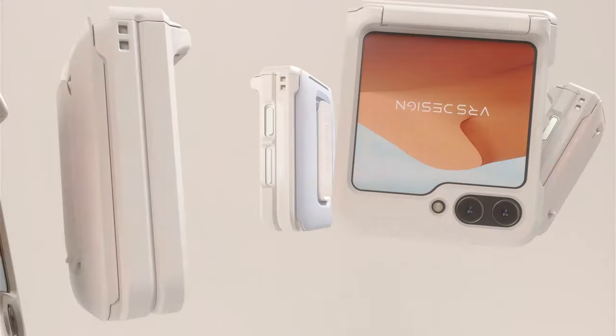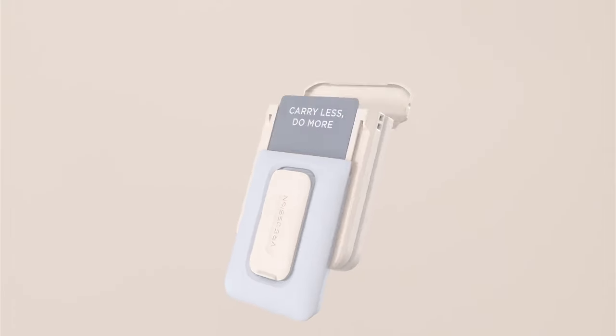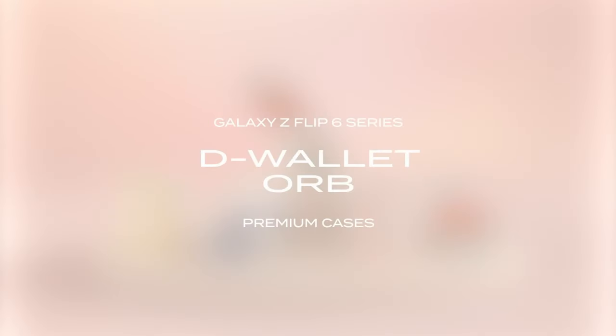Enhanced protection is ensured with a 2.1mm raised bezel that safeguards the screen and camera from scratches, complemented by a hinge cover compartment that facilitates smooth device operation. A built-in kickstand enhances usability, enabling hands-free viewing in video calls.